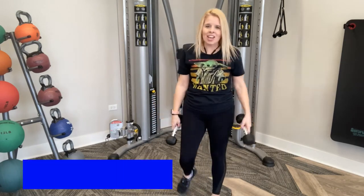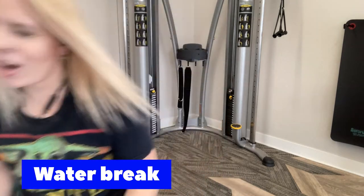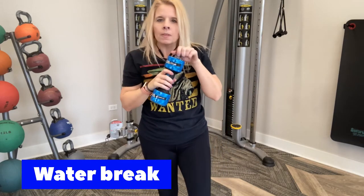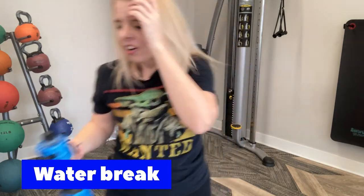Great job, guys. Go get some water. By the way, look at this awesome cool water bottle — it looks like a weight. All right, let's go again.